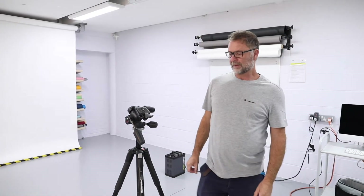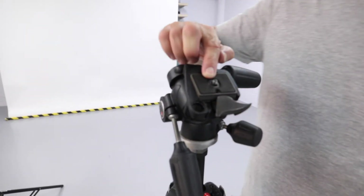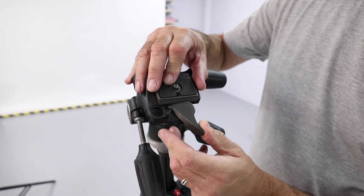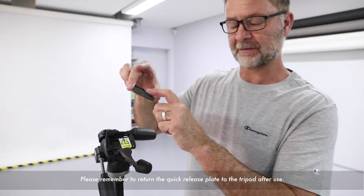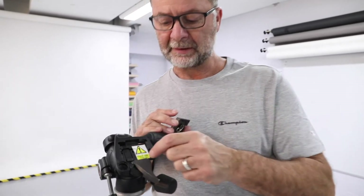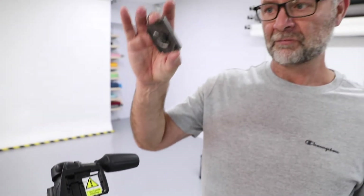The next important aspect is removing the mounting plate. This is done by releasing the button there, making sure it is locked in, and the plate will fall out. This plate screws to the base of the camera. There is a reminder here to let you know that the tripod plate is missing — please, when you're finished, remove this from the camera and place it back for the next person to use.